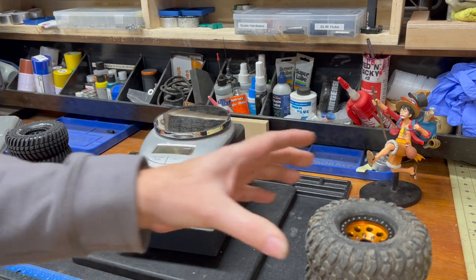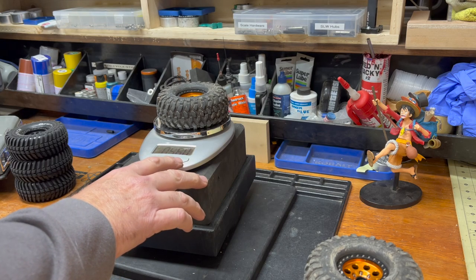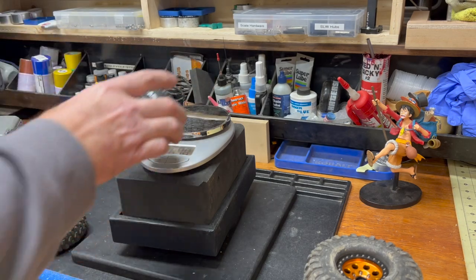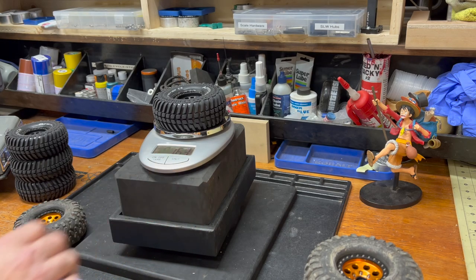One of these combos comes in at 255 grams — 8.95 ounces. By contrast, the Approach mounted here is 5.75 ounces a piece, 163 grams, 90 grams per corner.